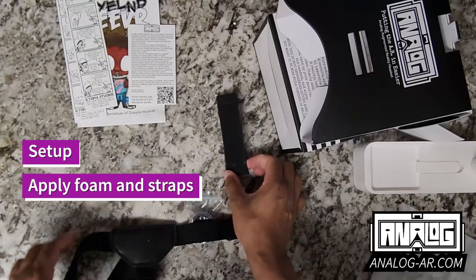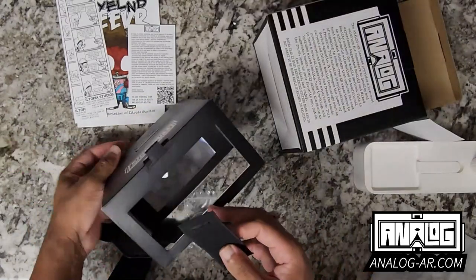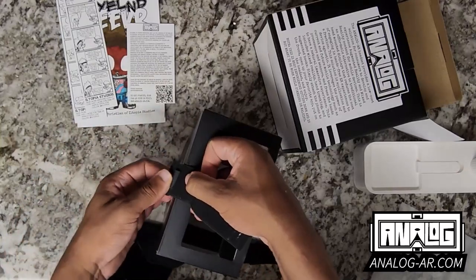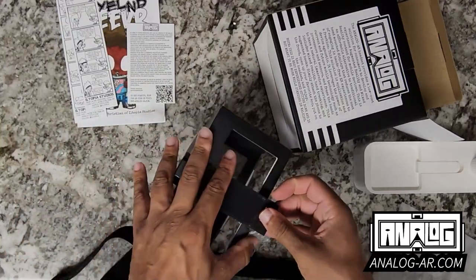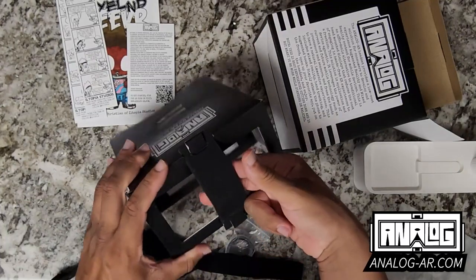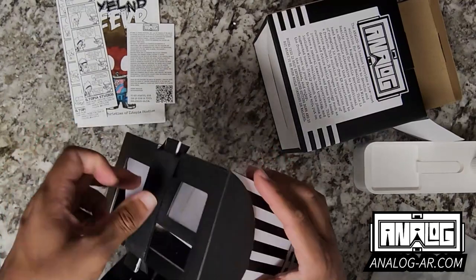Before we get started, I'll go ahead and apply these things to the headset. I'll start off with the phone strap — it's as easy as placing it on one side and then placing it on the other side. This is what's going to hold your phone to the headset, and it's pretty sturdy and very stiff.